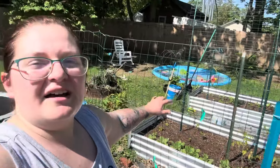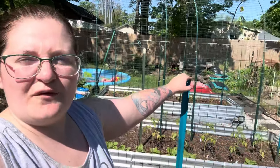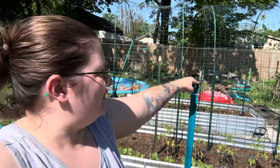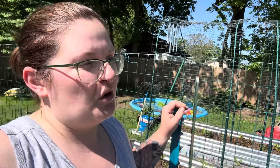These are great — they're just T-posts in the ground. Once I hammered them in, they're standing about four and a half feet tall. I'm five-two for reference, so it's at my shoulders.